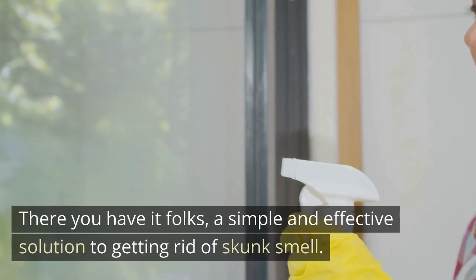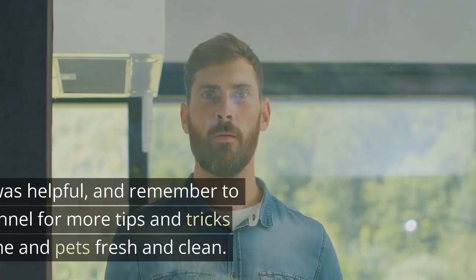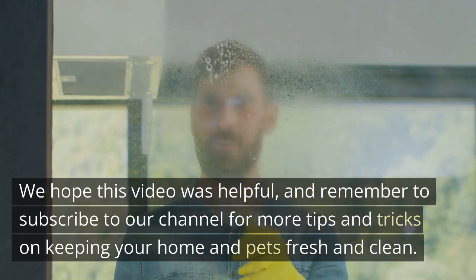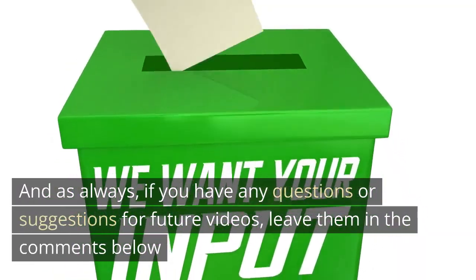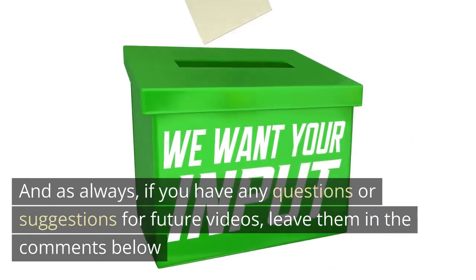There you have it folks, a simple and effective solution to getting rid of skunk smell. We hope this video was helpful, and remember to subscribe to our channel for more tips and tricks on keeping your home and pets fresh and clean. And as always, if you have any questions or suggestions for future videos, leave them in the comments below.